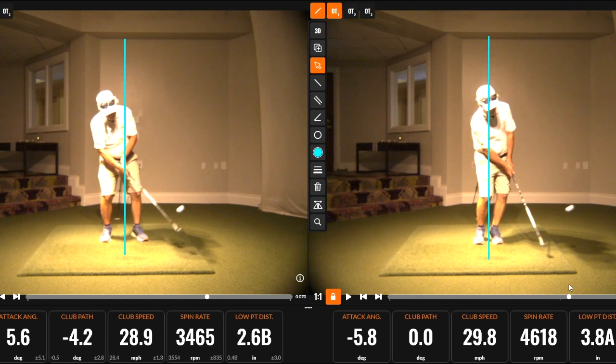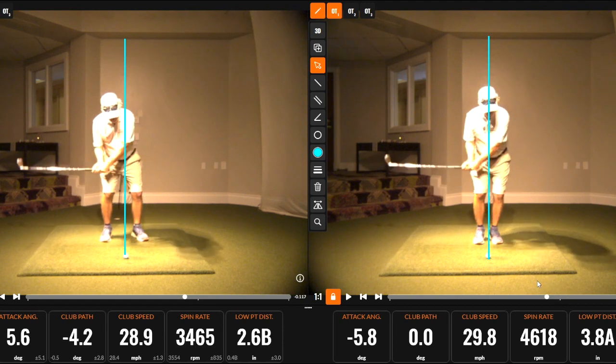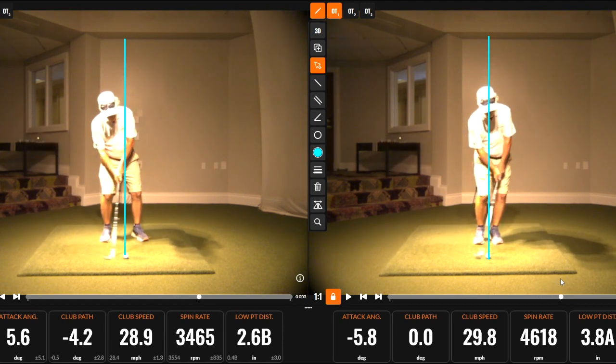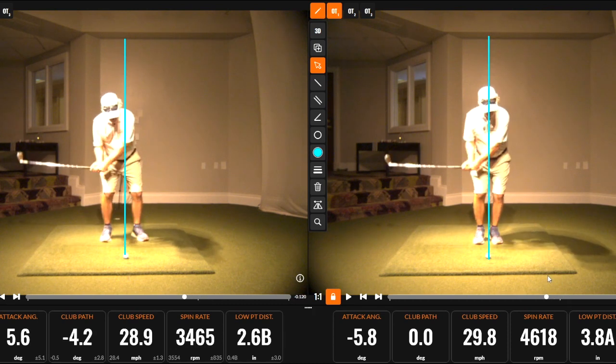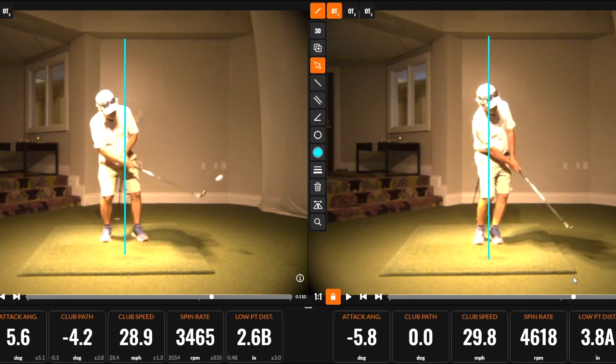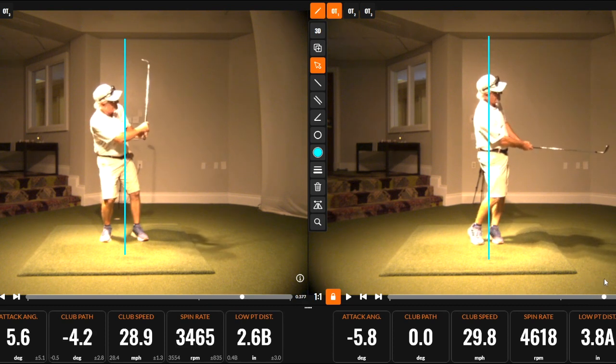Because of the lack of the weight shift, the sequence breaks down and the club gets thrown past the hands. We get a really flippy wrist, and you can see how the club is ending up over the head of the golfer.